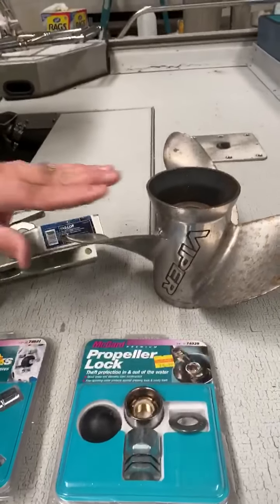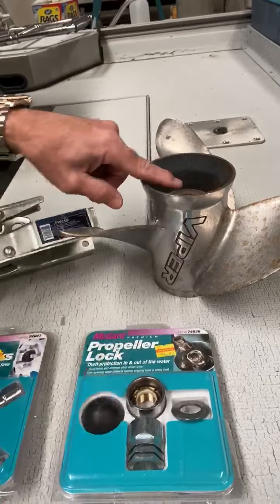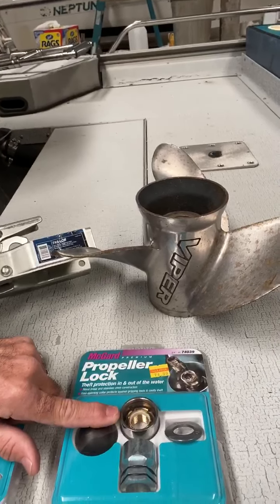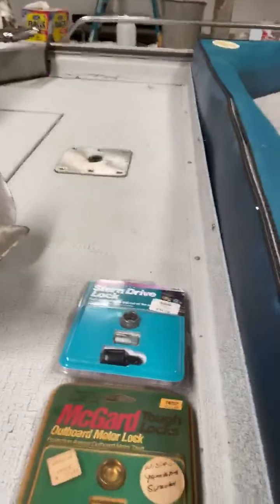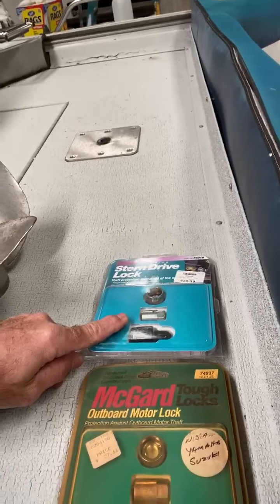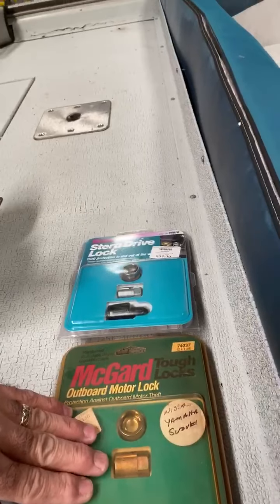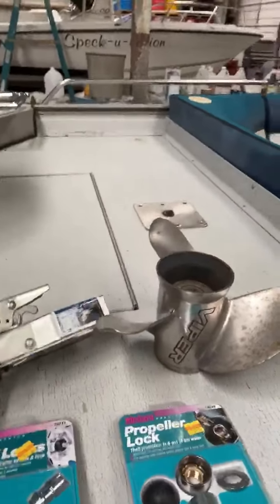They also make propeller locks. Propeller locks take the place of the nut that goes on the propeller and secure it to your motor. And the last one is out drive locks — that way you're able to lock your lower unit onto your boat. They make it for stern drive and outboard applications. But all of this is just some basic items that are available to help keep your equipment safe.